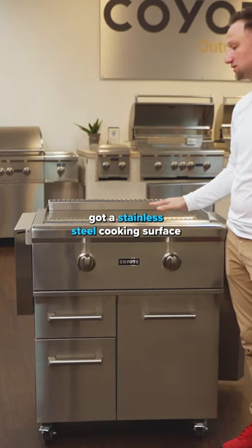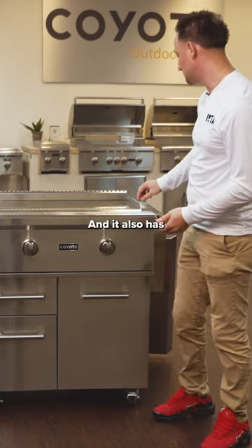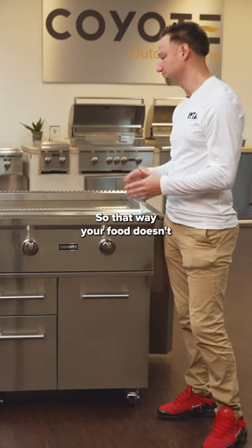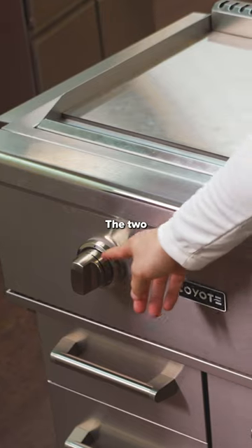It has a stainless steel cooking surface — 400 square inches — so it gives you pretty good space. It also has these barriers or rails on the side so that your food doesn't fall off the cooking surface and everything can stay contained.